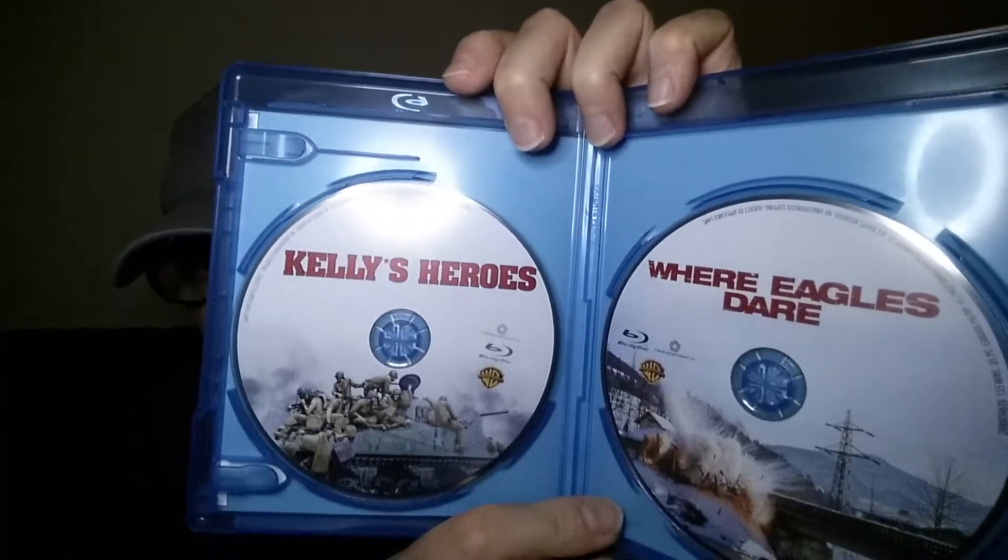Next we have another Clint Eastwood double bill — Where Eagles Dare and Kelly's Heroes. I haven't watched these ones either, so I can't tell you what the transfers are like. This is another Region A import, probably region free though. It's Warner Brothers, and most of theirs are actually region free. This one's a slightly different layout — just a couple of pictures. I'll show you the discs; both have got some artwork on them. So that's Where Eagles Dare and Kelly's Heroes.